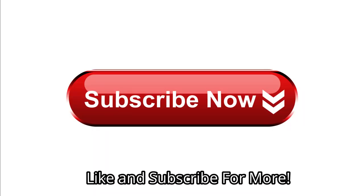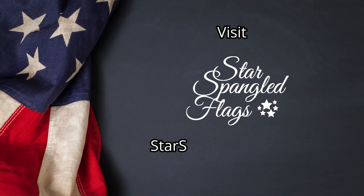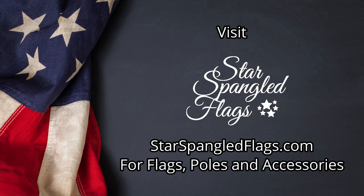Like and subscribe for more! Comment below with any questions you would like us to cover. Visit StarspangledFlags.com for flags, poles, and accessories!